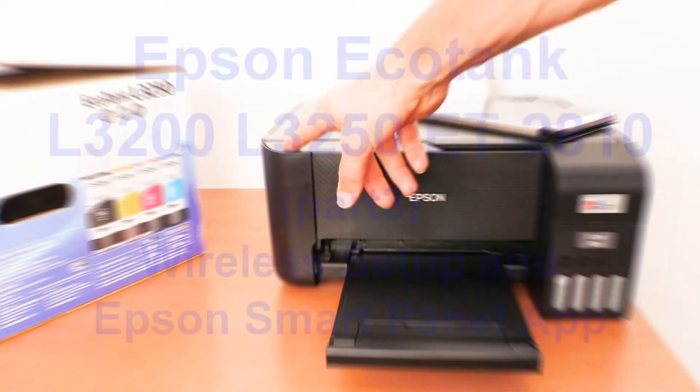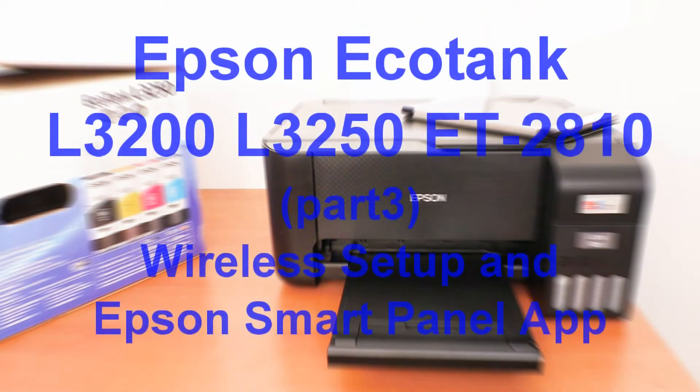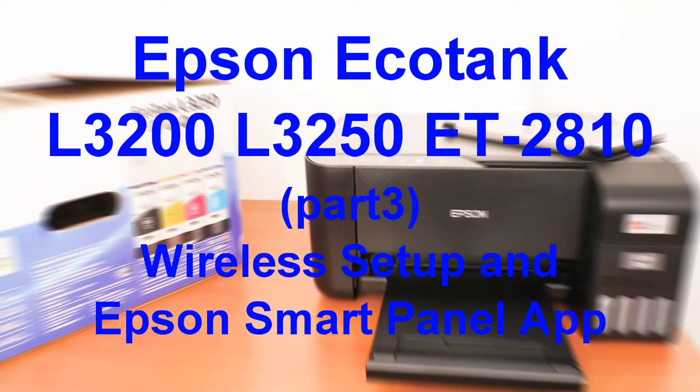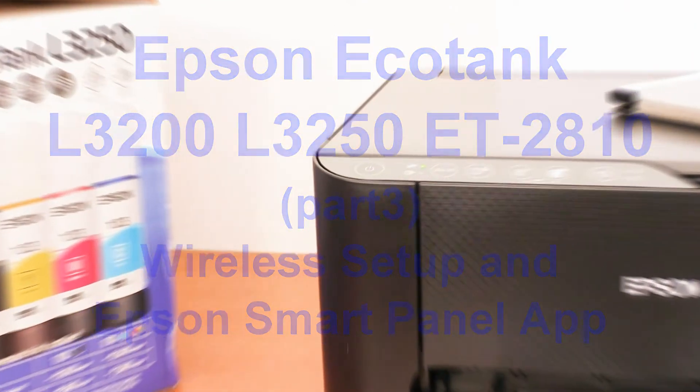Hello! In this video I will connect Epson EcoTank L3200 series printer to the local Wi-Fi network via the router using Epson SmartPanel app.